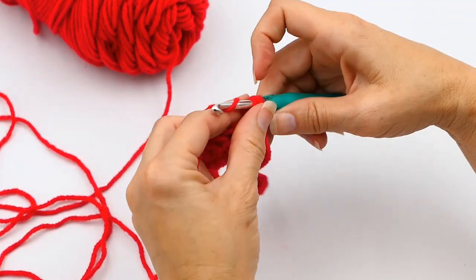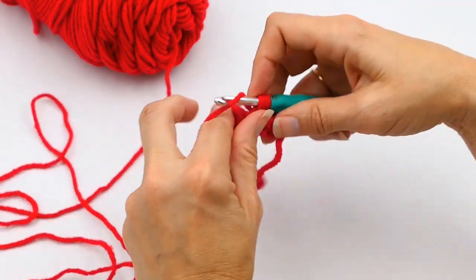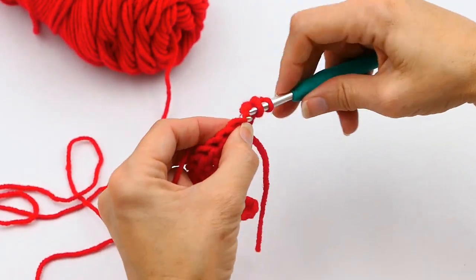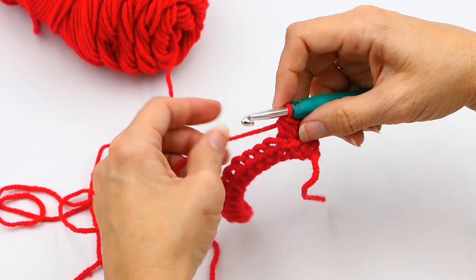I'm just going to start making a row of half double crochets — I'm going to make a few so we can start this row off and you can see what that looks like.